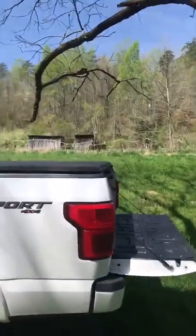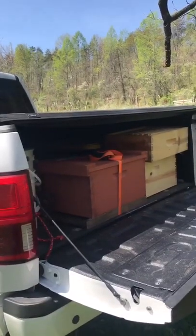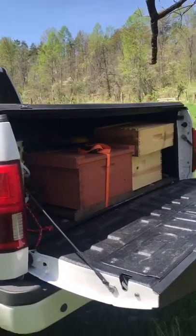So hey, right now we've already got it set up. I've been working on the tailgate — I just backed the truck up to make it a little easier to put it up on there, but that swarm trap's going up, so stay tuned.